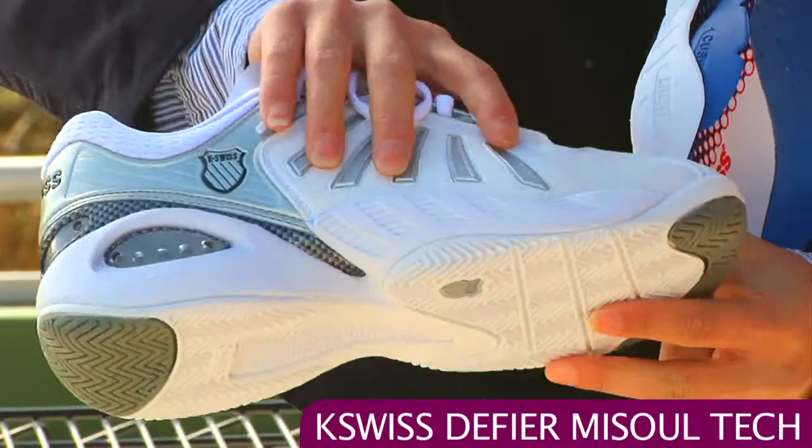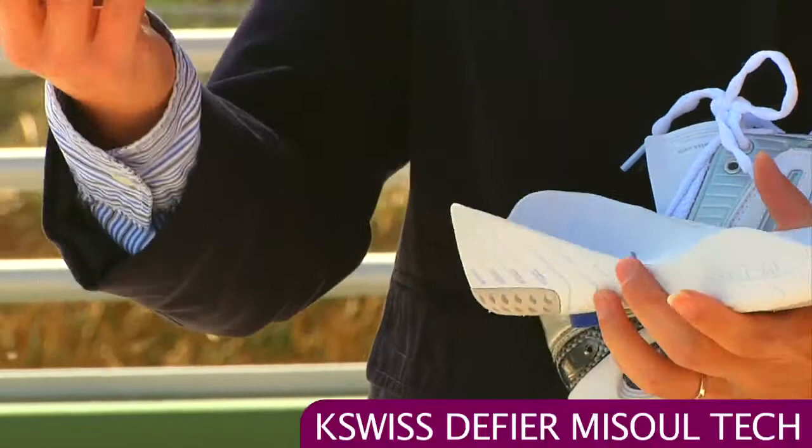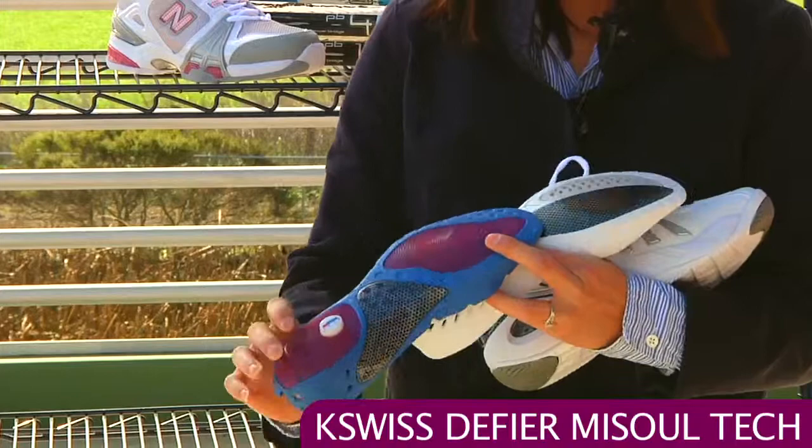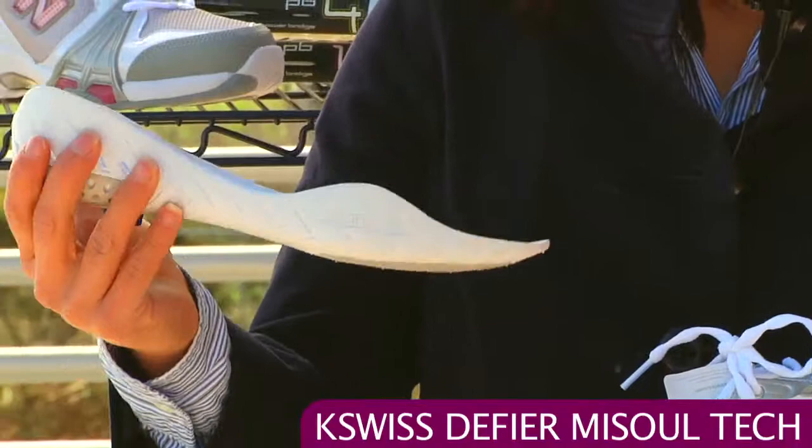Nice breathability here in the tongue, a durable toe, and some mesh on the side for additional breathability. You get two insole and midsole units. This is the cushioning unit, so if you want super cushioning for those practice days this is a good option. You have gel here that absorbs shock really nicely, and this unit snaps into the shoe nice and securely.